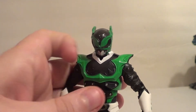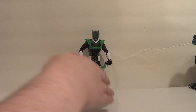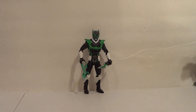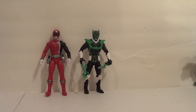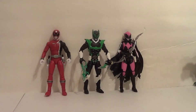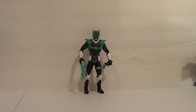Now let's get into some size comparisons. First up, how about the SPD Red Ranger? And the Ranger Slayer, to show him with another comic book character and a female sculpt. He looks great with his own line, which is all you can ask. As long as the figure looks great with their own line, they should meet the sizing qualifications.